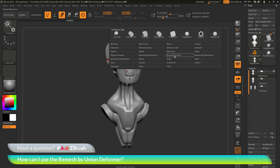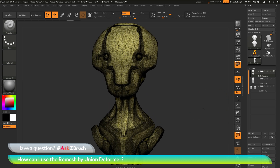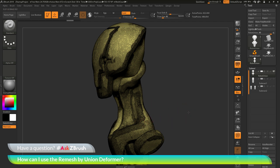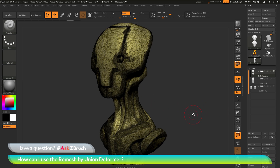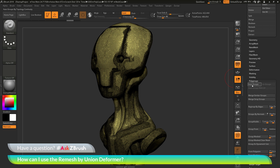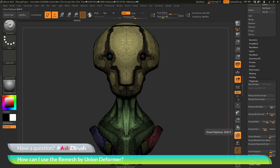Before we use this deformer, I first want to look at the robot mesh in a little more detail. If I turn back on my polyframes, you can see this mesh currently consists of one single polygroup across the model. When I was using this mesh, I used multiple parts and sculpted those individual pieces. I have multiple geometry islands that exist on this model. If I go to my tool palette and go down to the polygroups area and click the Auto Groups button, it will look at these geometry islands and give me a new polygroup for each one. If I click this, you'll see that my polygroup coloring has changed.